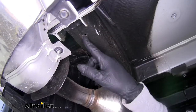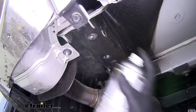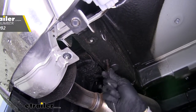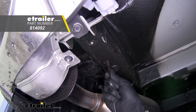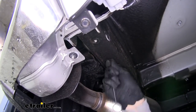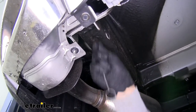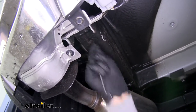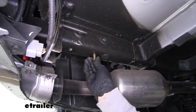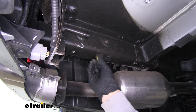For the holes in the bottom, those are going to be threaded — there are weld nuts inside the frame. I'm going to take a little bit of spray lubricant, spray it inside, and then come back with a nylon brush to make sure there's no dirt, debris, or rust inside. Do this for both holes on each side of the frame. Then grab one of our M10 bolts and make sure we can easily thread it in by hand and that it's not going to cross thread.